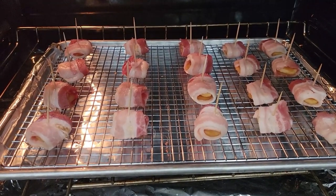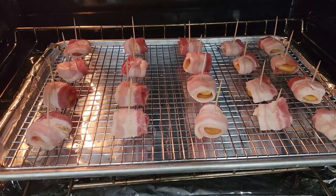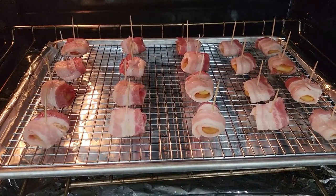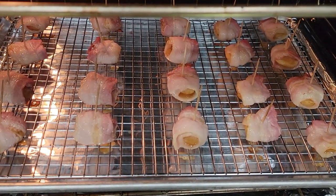Then I popped them in a preheated 400-degree oven. I want that bacon to render its fat. Usually takes about 30 minutes.